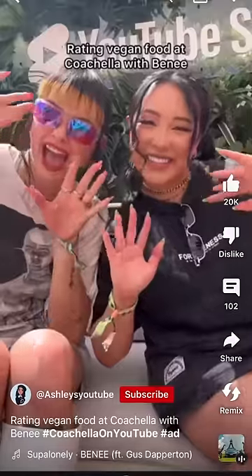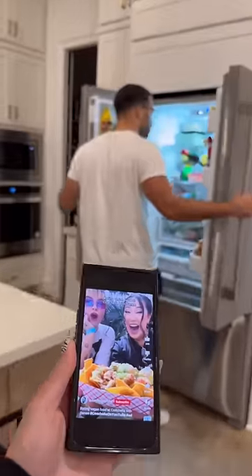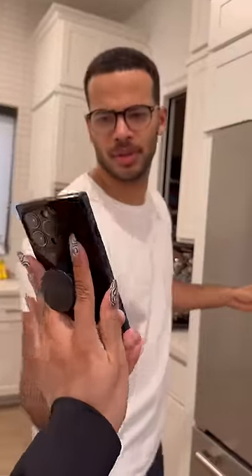Rating vegan food at Coachella with Benny. Nine points. Babe, I just saw this meal at Coachella on YouTube, and I want you to recreate it because I'm craving it. They are vegan nachos. You think you can do it?